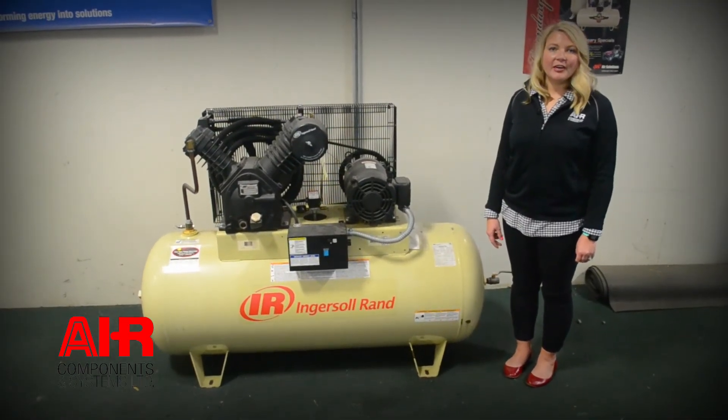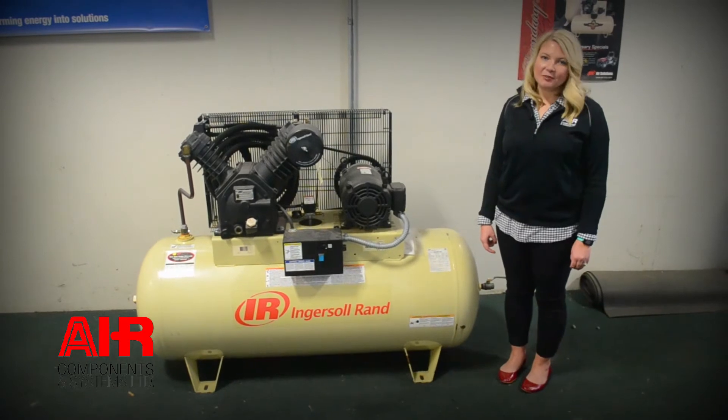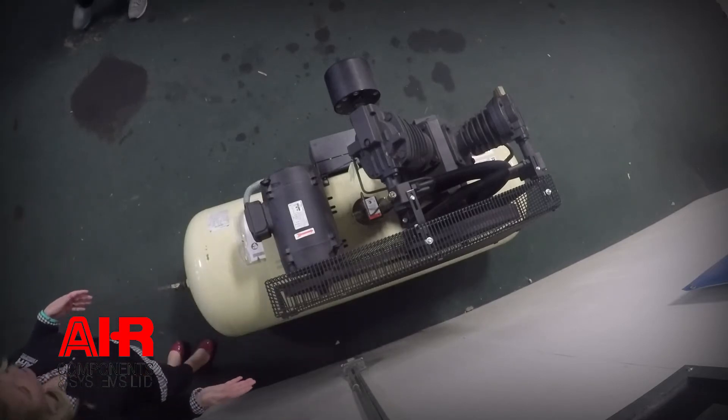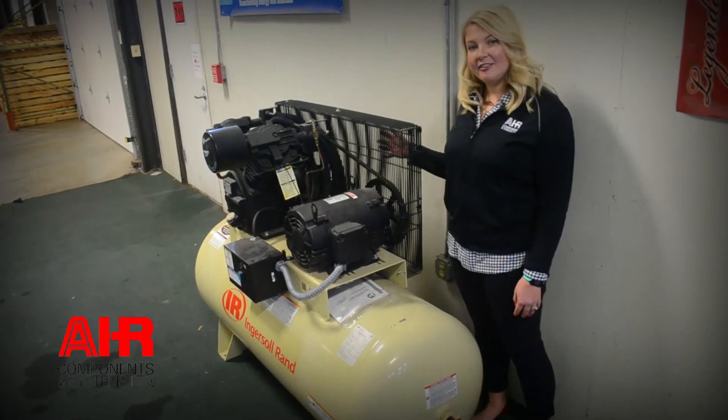Air compressors can be installed either indoors or outdoors. However, to ensure that your machine is running at maximum efficiency, we would recommend that you install it inside. We would recommend that you have at least three feet on every side of the compressor so each part of the machine can be maintained and repaired as necessary.